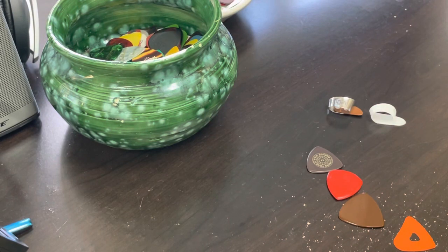Hey, Lance here. I thought I'd take a minute and show you some picks from the pick jar, but this week I thought I'd show you some of my favorite picks that are laying right here.